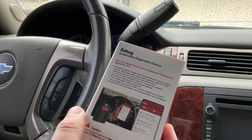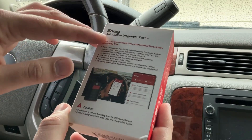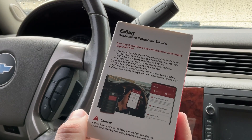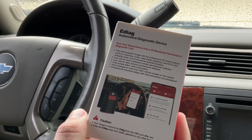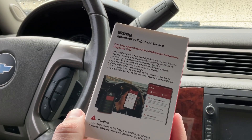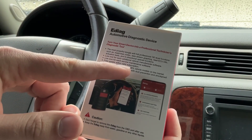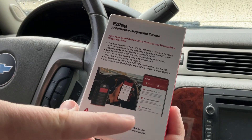With bi-directional capability you can check the throttle body, oil reset, injector coding, and more. On the box it says: 'E-Diag automotive diagnostic device — turn your smart device into a professional technician's diagnostic tool.' It features full professional OE-level functions such as read/clear codes, data stream graphing, read ECU info, actuation test, and bi-directional special functions. It also offers low cost for each additional vehicle manufacturer software, free updates with a valid subscription, full coverage for more than 98% of vehicle models, and works with iPhone, Android, and iPad.